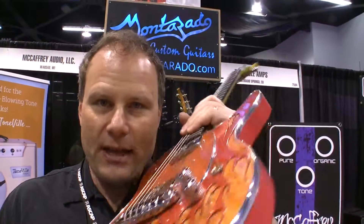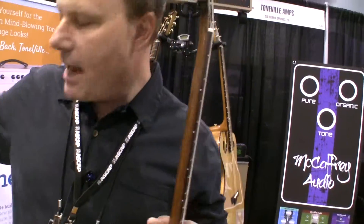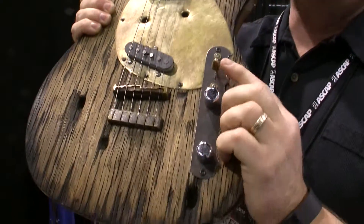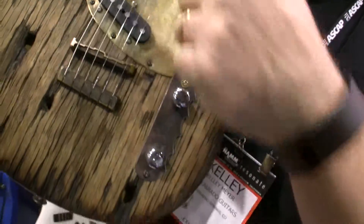I'm a luthier that thinks outside the box. I also like to shoot my guitars. Because I'm from Montana, there's no reason why you can't have a little fun — go ahead and shoot a couple of holes in there. This is actually the bullet I use for shooting the holes, and those are the beauty rings from the casings I shot in there.